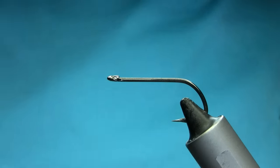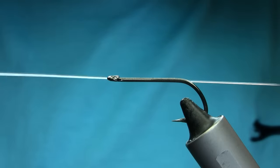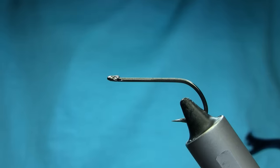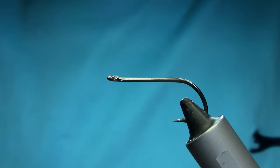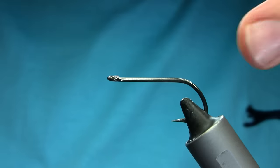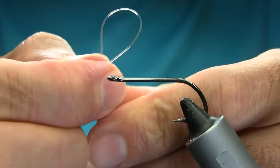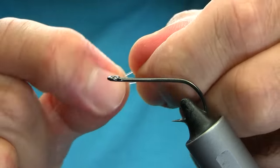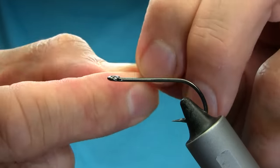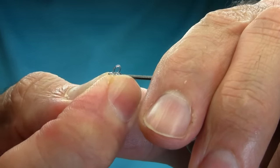Hello everyone, today I'm doing something different. This is basically attaching this hook to the fishing line — for sea fishing if you're catching a big large predator, or in freshwater. Fold the line, create a little loop and just pull it, make a sharp edge so you can pull it through the hook eye from underneath.